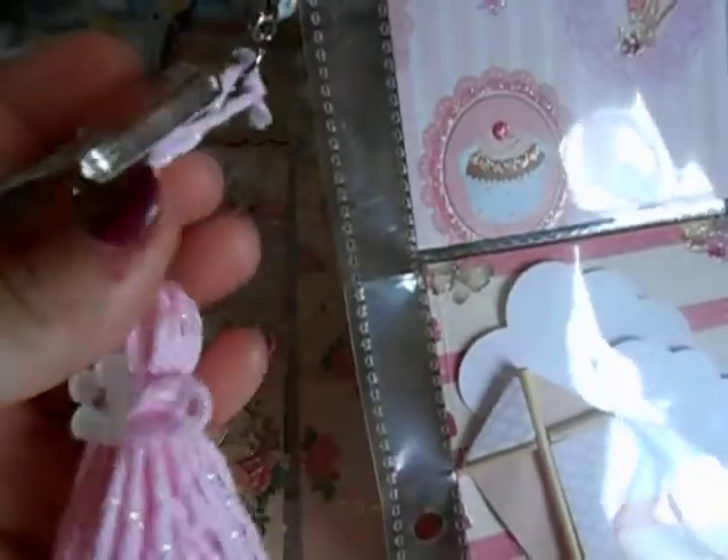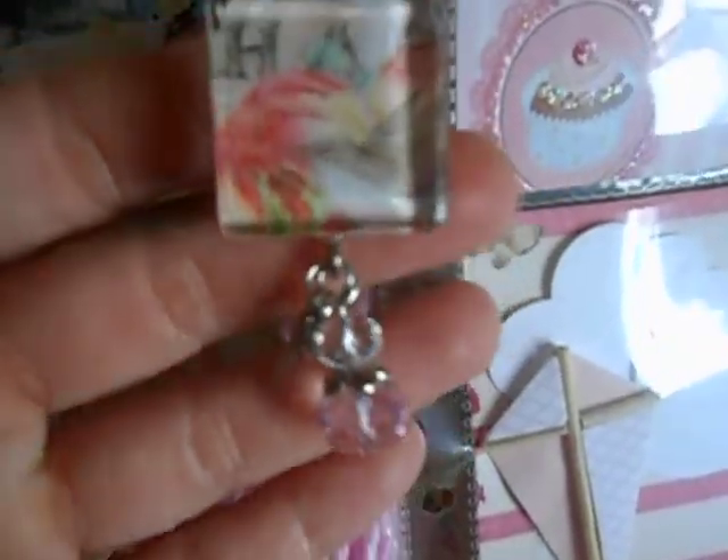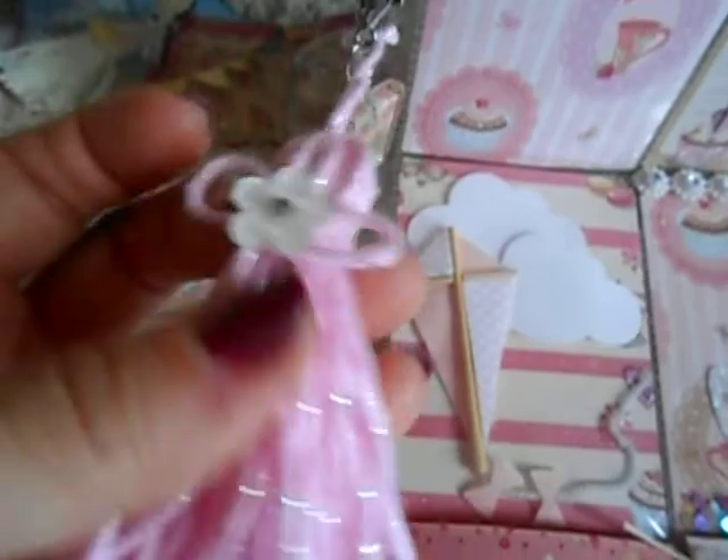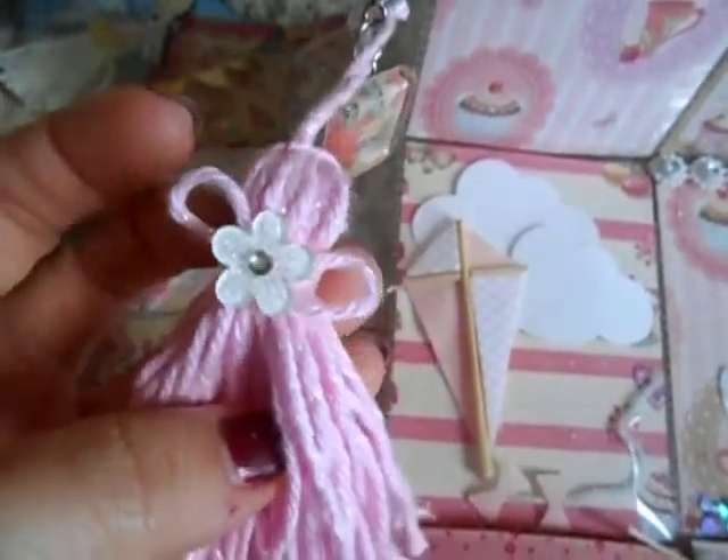I did one of these little glass tiles that I make, with little charms. And then I just hung a tassel — one of my homemade tassels that I make — and I just put a little doodad in the middle.